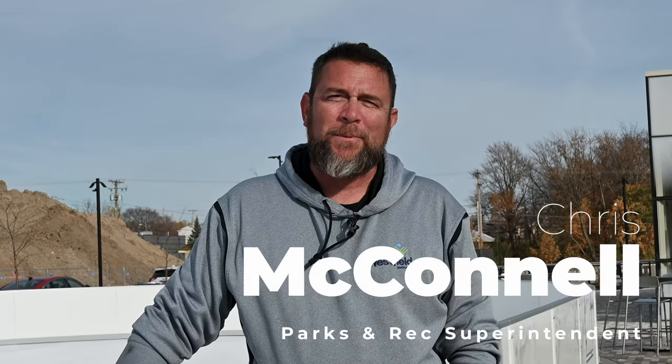Hello Westfield, I'm Chris McConnell, Parks and Recreation Superintendent, out here at Grand Junction Plaza bringing to you our first year of our ice ribbon here at the plaza.